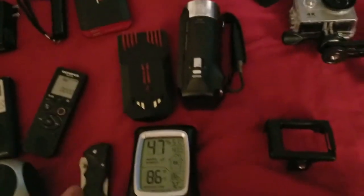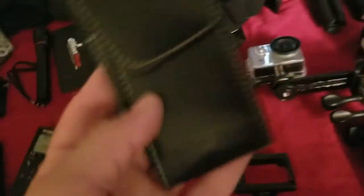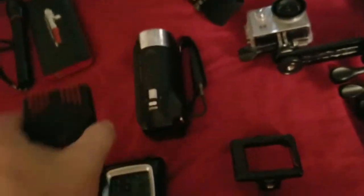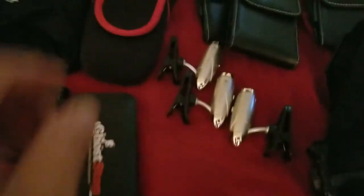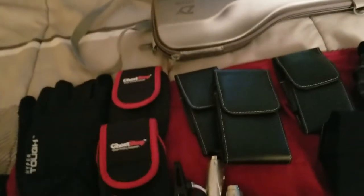I got these at the dollar store too — these little pouches. You can put your stuff in them, like my EMF, my recorder, my spirit box. I got the medium size and the large size. The large is for my EMF — it's thick so you need that. Then you get these other pouches from Ghostop.com — really cool, slide velcro, they clip on your belt. Easy access.